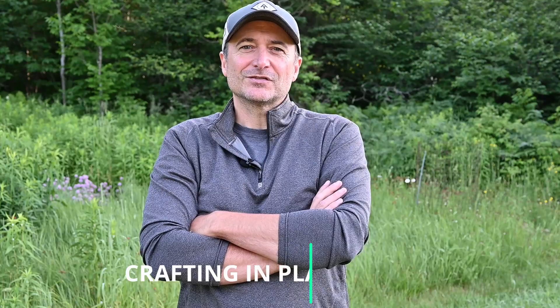Hi, I'm Brian Hansel. I'm an outdoor photographer and landscape photographer living in Grammaray, Minnesota. This morning I'm out pretty early shooting bugs in my front yard. So let's go see what we get.